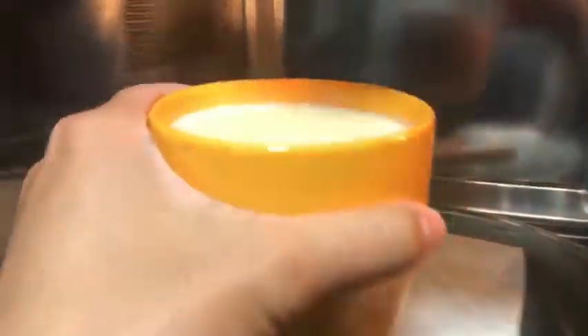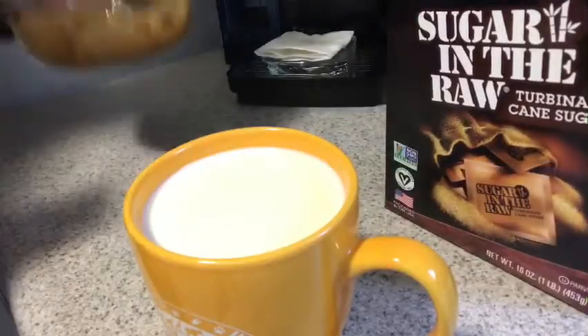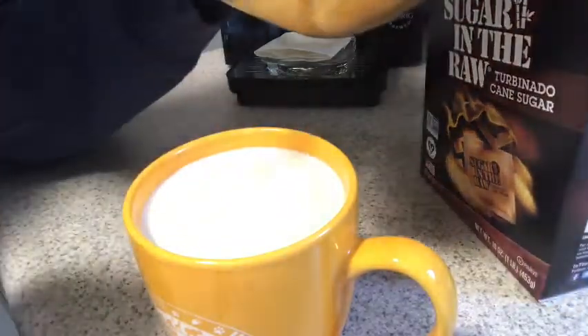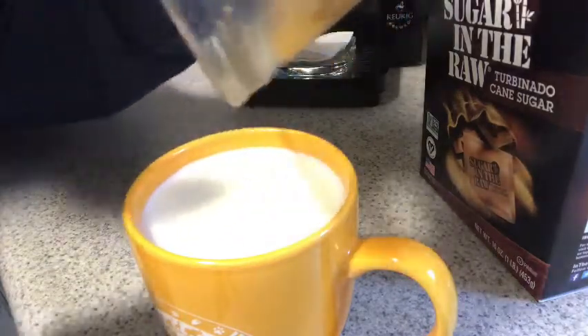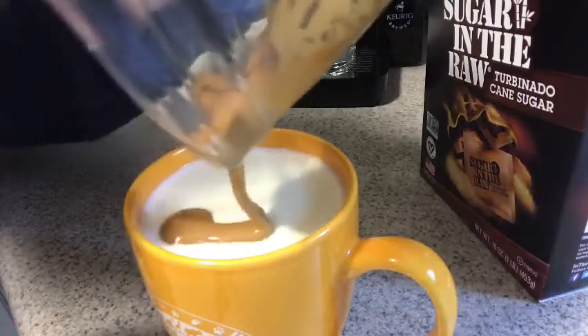We're done with our eggnog milk. It's time to mix — this is our eggnog, half milk and half eggnog milk. Let's put our dalgona on the upper side.